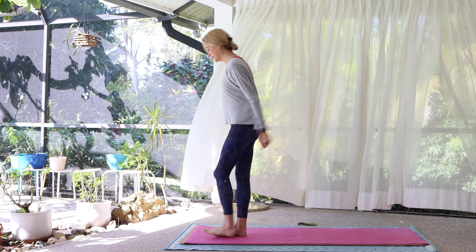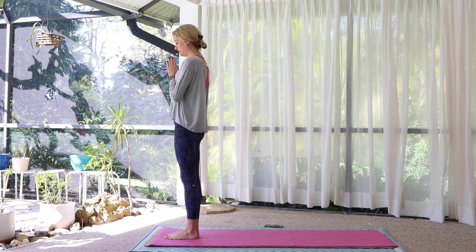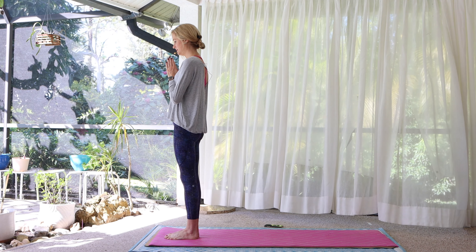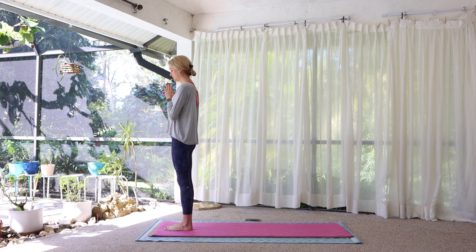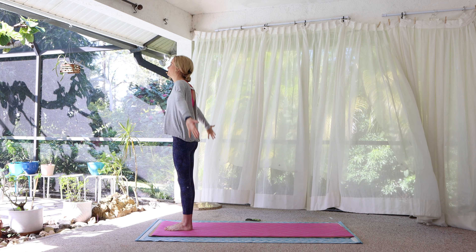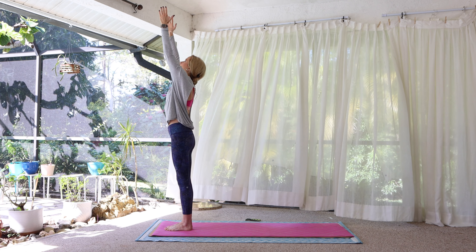Let's begin standing. Bring the feet to touch. Bring your awareness to the breath. Arrive. Inhale, reach the arms wide and overhead. Look up.